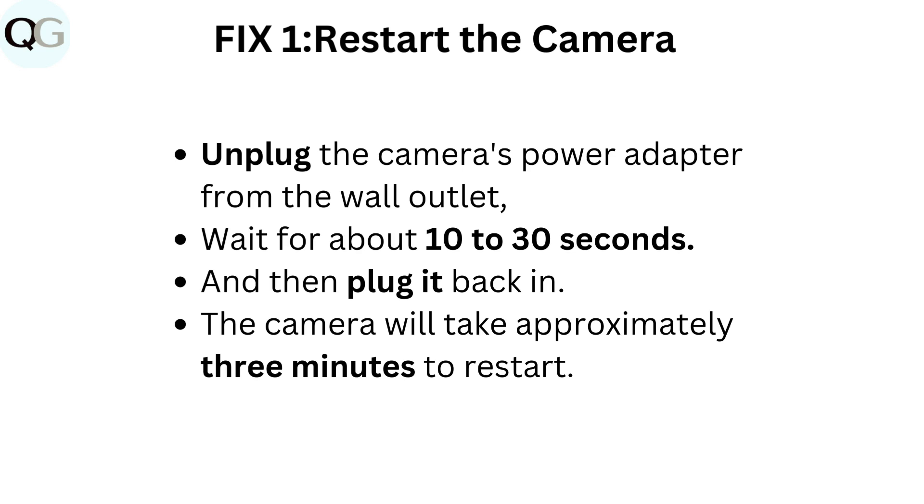Unplug the camera's power adapter from the wall outlet. Wait for about 10 to 30 seconds, and then plug it back in. The camera will take approximately 3 minutes to restart.